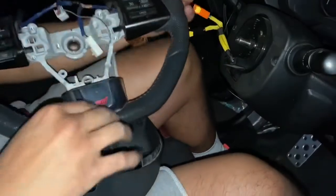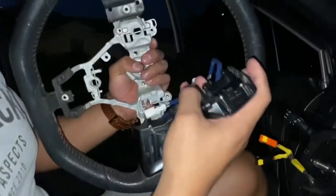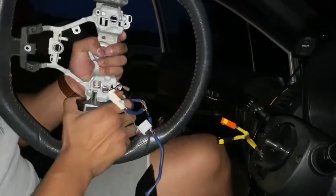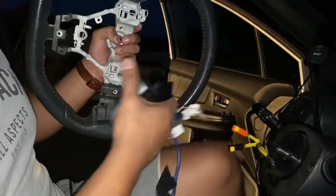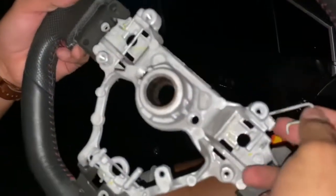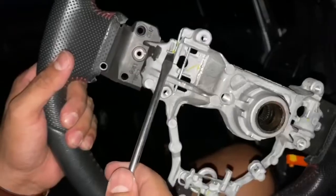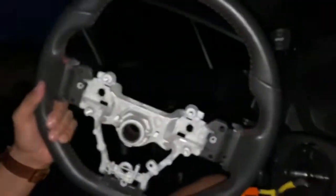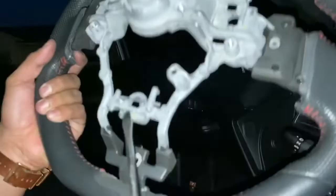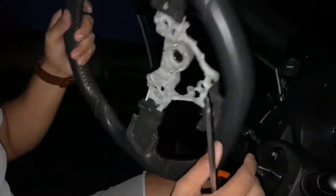Go ahead and flip it over and we'll be able to remove this piece here — I'm going to add that to the new steering wheel. Same thing, go ahead and take these pieces out. Just gotta wiggle it back and forth and the trim pieces are off. Now we also want to save these clips because this is what's going to hold in the actual airbag. There's one there, one back here — you can use a flathead for that one — and then one on the bottom. Got all three out. And that's the clips — now we are officially done with this cheap OEM wheel.